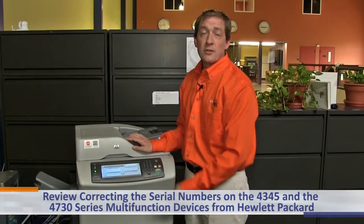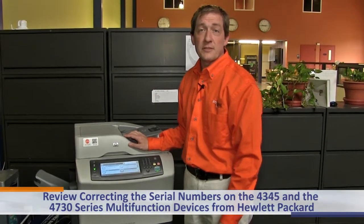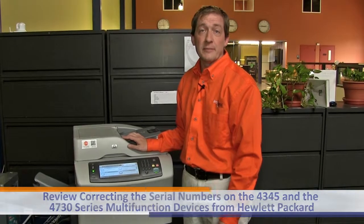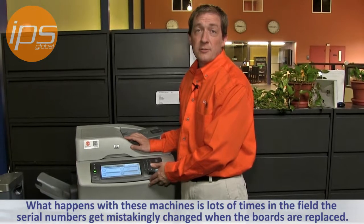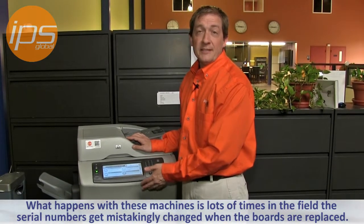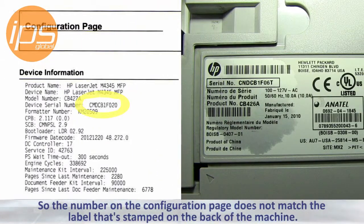Today we are going to review correcting the serial numbers on the 4345 and the 4730 series multifunction devices from Hewlett Packard. What happens with these machines is, sometimes in the field, the serial numbers get mistakenly changed when the boards are replaced, so the number that comes out on the configuration page does not match the label that's stamped on the back of the machine.